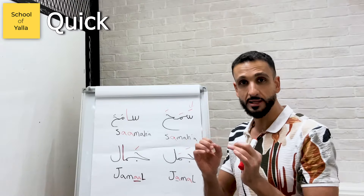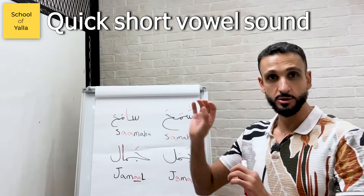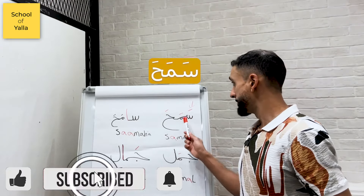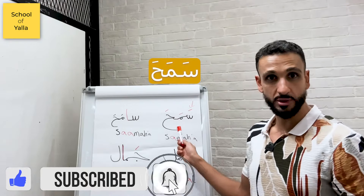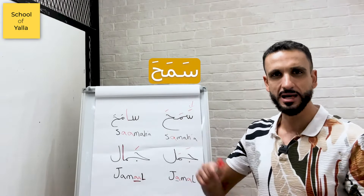The Fatha is just a quick short vowel sound: 'ah.' It's specifically an 'ah,' not 'U,' not 'E' — this one's 'ah.' Take a word like 'Samaha' — I'm gonna read it to you. Samaha. Notice it's quick, it's boom boom boom. Samaha. I'm not saying 'Samahaa.'